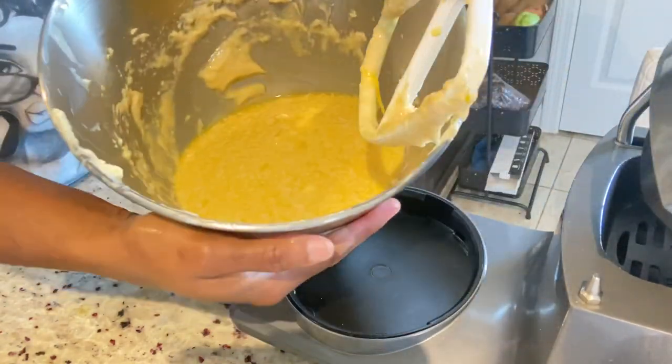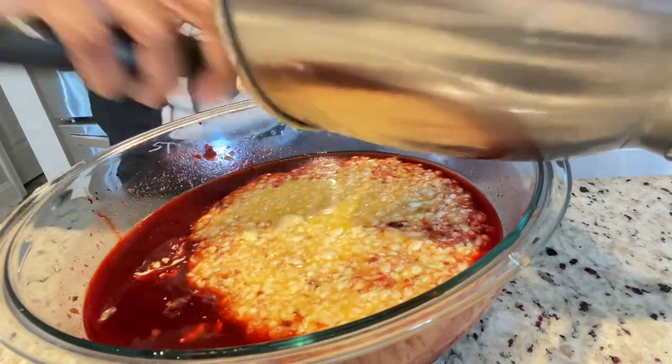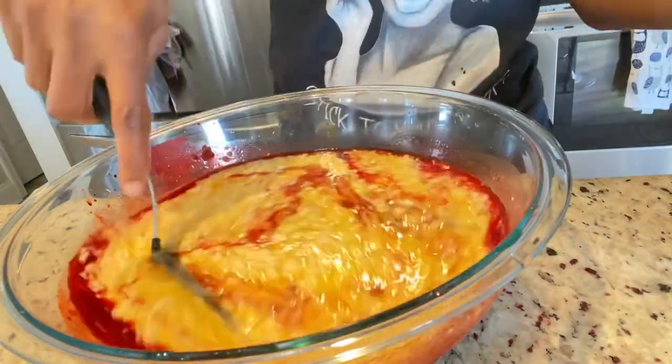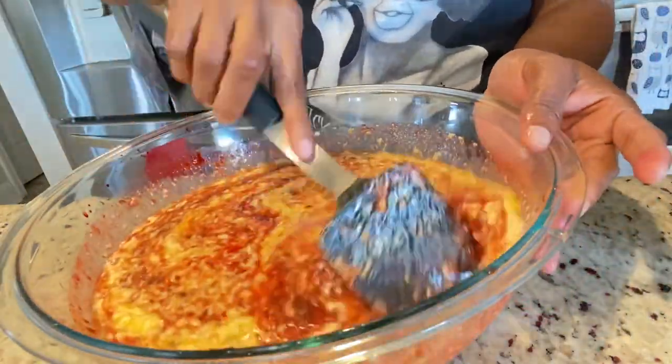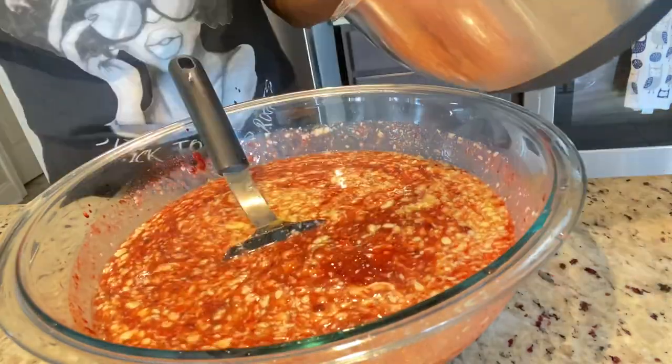Now that everything is ready I am just going to add my sugar, egg, and butter mixture into my fruits and sorrel, and then we're going to gradually add our dry ingredients. For the dry ingredients we are just going to fold them in with a wooden spoon — mix and fold in as usual.